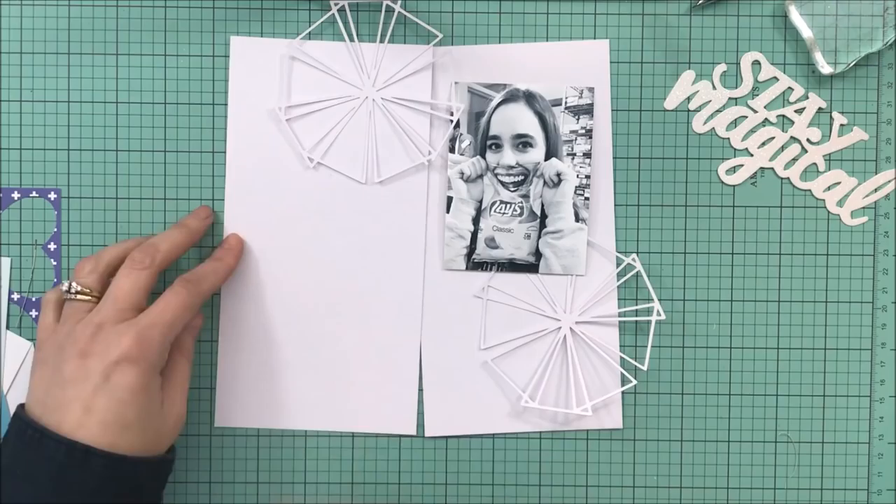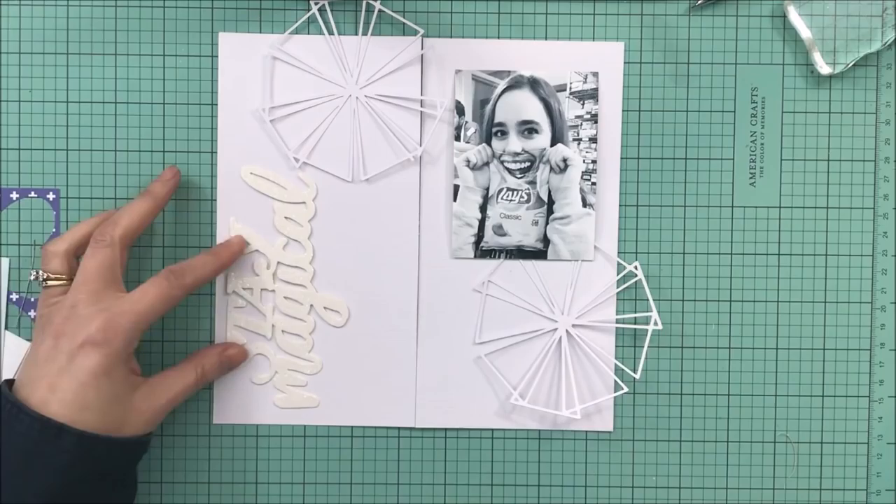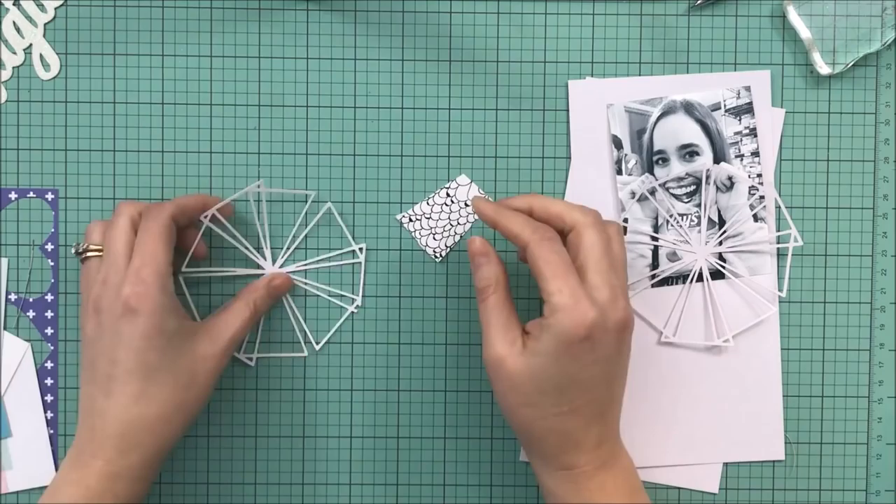Hey guys, it's Kelly. I am back with a quick process video. This is a traveler's notebook spread I am doing for Citrus Twist Kits, and I'm using their April kit. It is April 30th, and I am just getting this up in time.